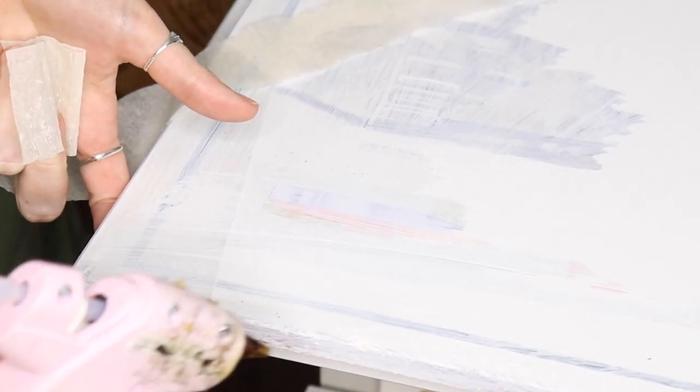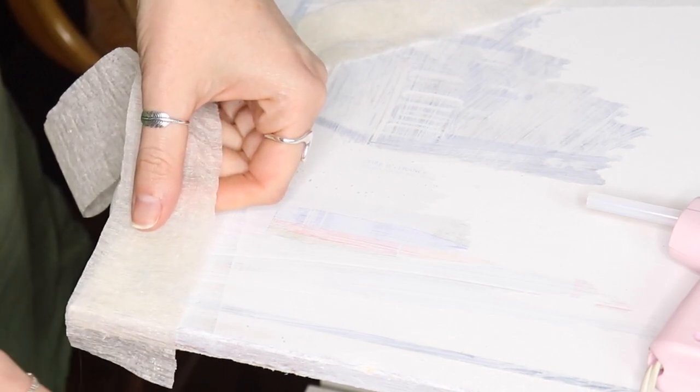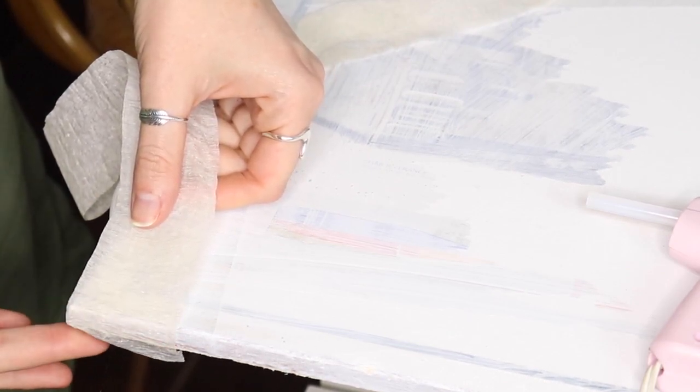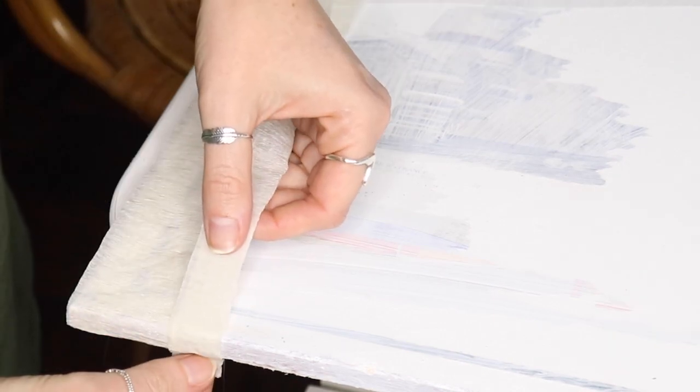And then I've got a bunch of extra tissue paper and it was only $3, so I figured how can I not buy this? This crepe paper is how we're going to create that woven kind of textured look, and all you really do is glue down the pieces.